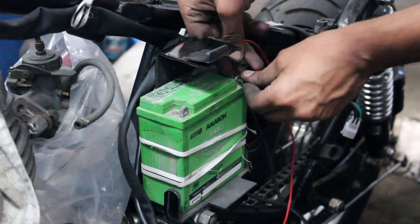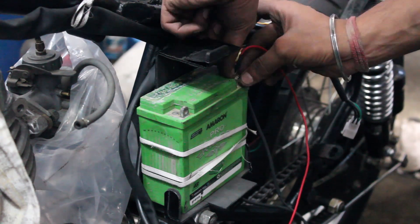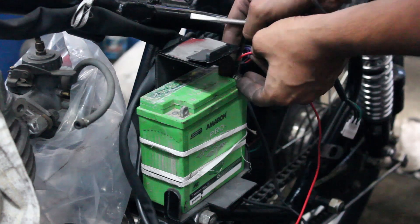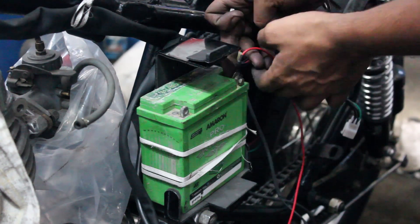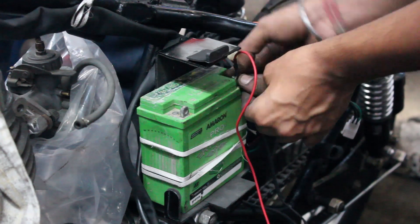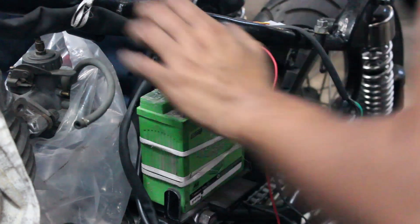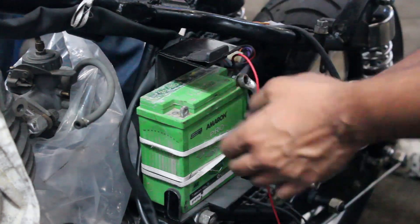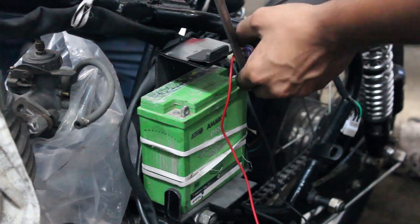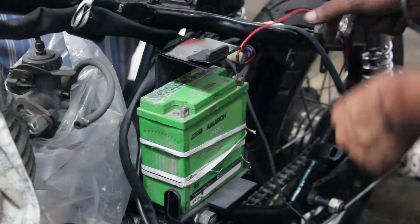After completing the basic wiring we connected the battery to the harness. Always remember: when connecting the battery you need to connect the positive terminal first and then the negative terminal, and when disconnecting you need to disconnect the negative terminal first and then the positive. If you are new to this kind of work it is better to seek advice from an expert before starting. In my case my father was the expert and I was doing everything under his supervision.